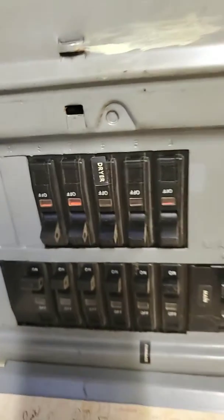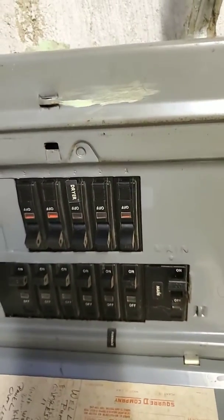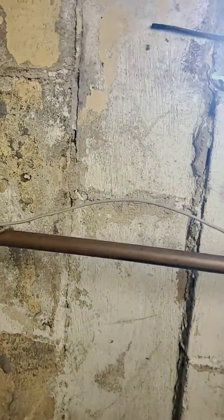Hi. I have a Square D panel. Those two bottom ones are a 30 and a 20 amp for the AC. It's an old 80 percenter here. We're looking for a full change out — heat and air.